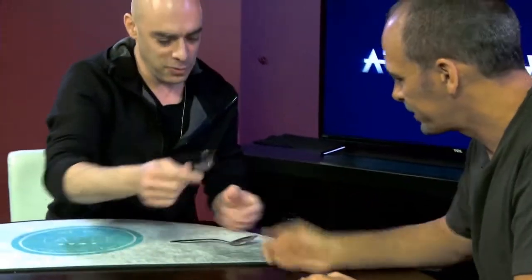Hi, I'm Eni Linfeld and I just finished the At the Table lecture together with Gregory Wilson, and I was teaching some amazing routines with spoons.